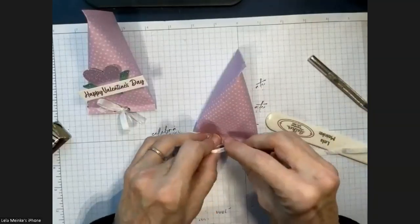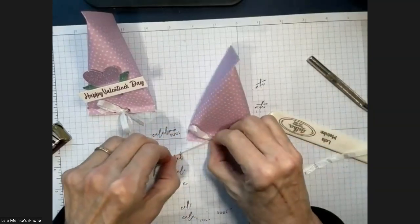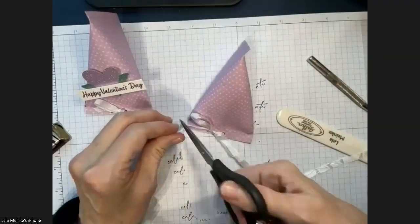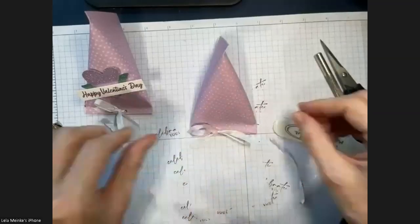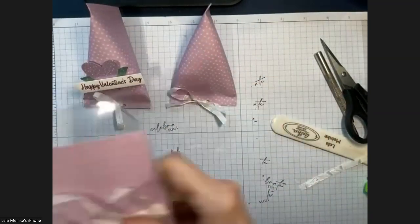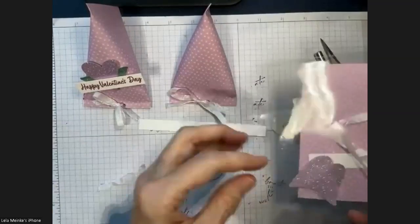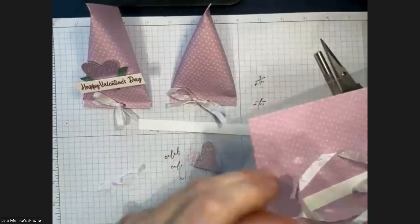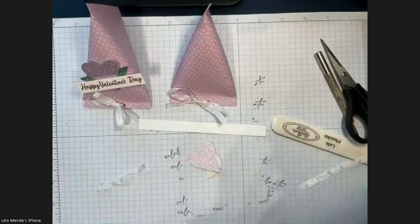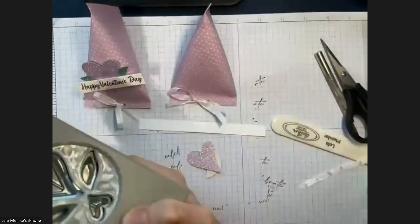This is such a great use for DSP — designer series paper. This DSP is also free right now with a $50 purchase. Sometimes you end up with a bit of it and wonder what to do, so you can make a card and then very easily make an accompanying treat. Super simple! Inside the container I give you a half-inch strip cut from basic white. I used the punch efficiently by going at an angle on a scrap piece.